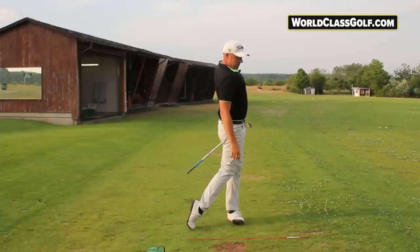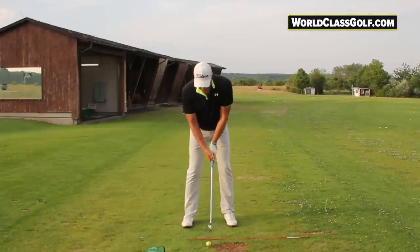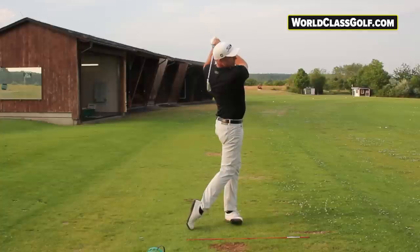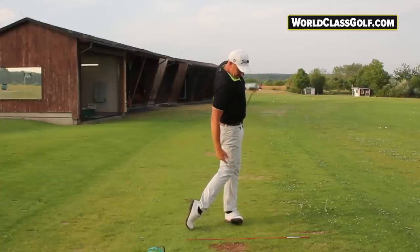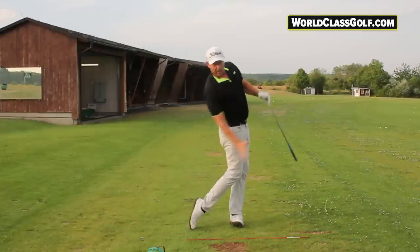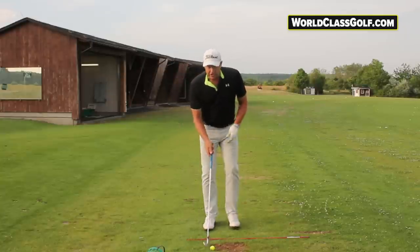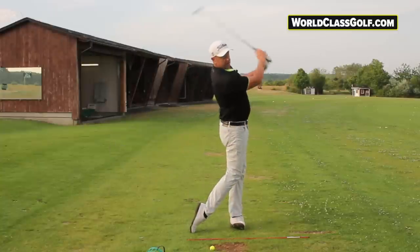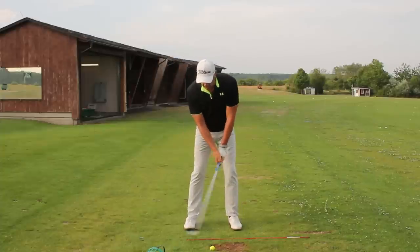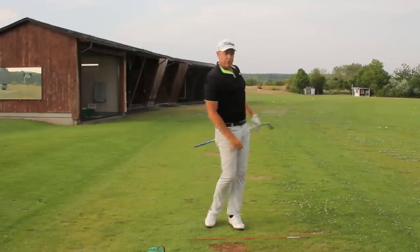Rolling onto the outside of your lead foot is a really great exercise. If you can get yourself to move through the golf ball and really exaggerate rolling onto the outside of that lead foot, it guarantees a little bit more lateral shift. It's a great exercise when you're hitting golf balls — trying to get yourself across and rolling onto the outside of that lead foot really helps get compression and lateral movement through the golf ball.